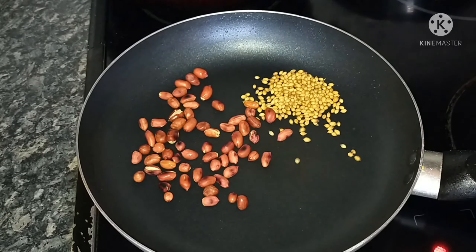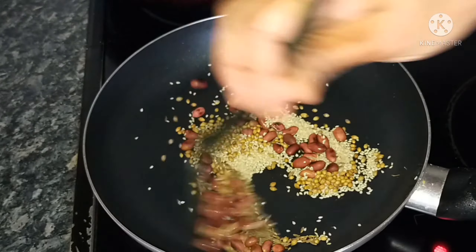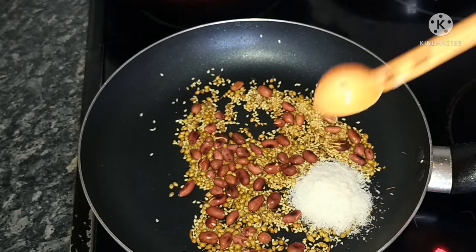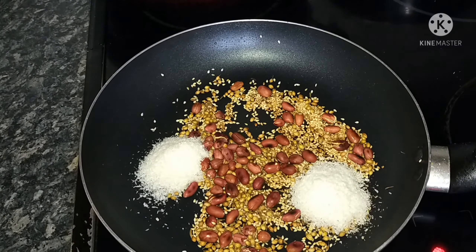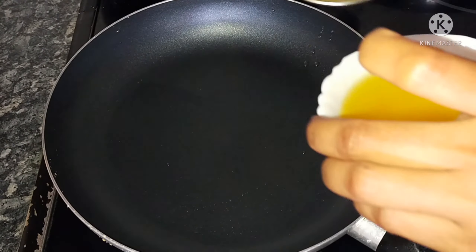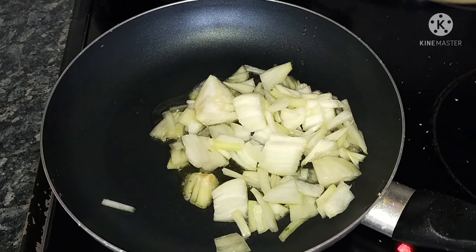Add 1 tablespoon of garlic, already heated in a pan. Then add 2 tbsp of desiccated coconut, 2 tbsp of oil, green chilli.